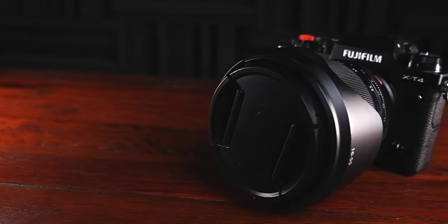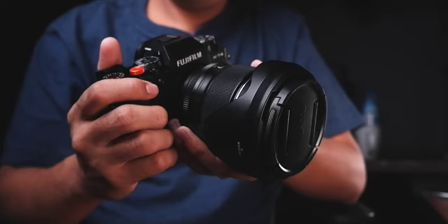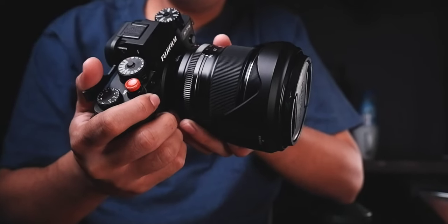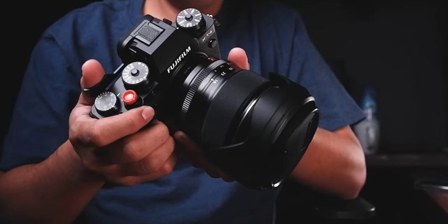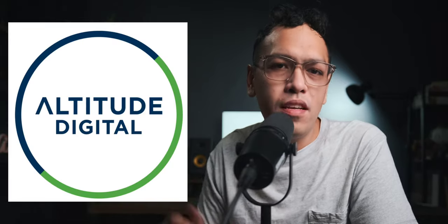The next thing we're going to do is test the AF of this lens versus the Fujifilm 16-55mm 2.8, which is roughly a 40,000 to 50,000 peso lens versus this one which is around 420 dollars or roughly 18,000 to 21,000 pesos. If you want to get one, the link is below. Let's change things around and test the autofocus of this lens versus the Fuji native lens.